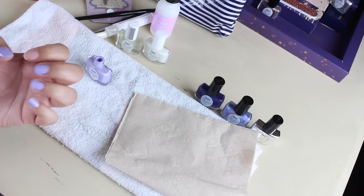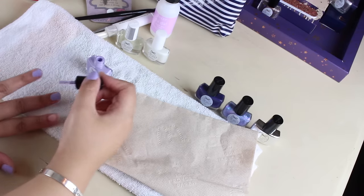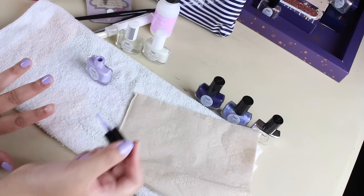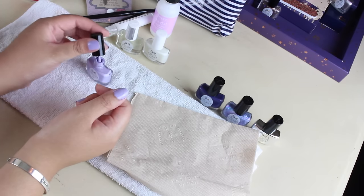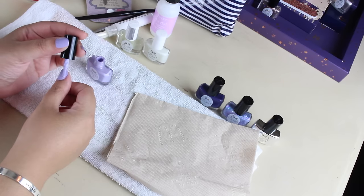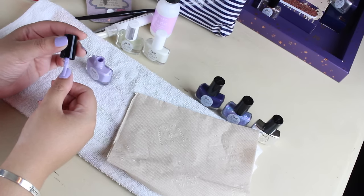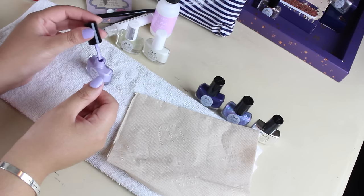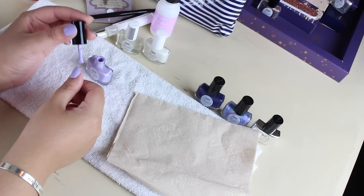That's two coats — it may need a little more. Now I'm going to do this side. I love mini nail polishes because I can actually get through them. I like the bottles too — I like the brushes. I feel like I have more control.